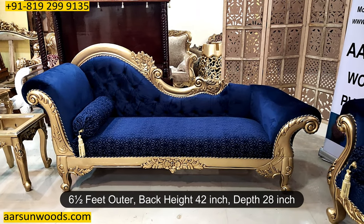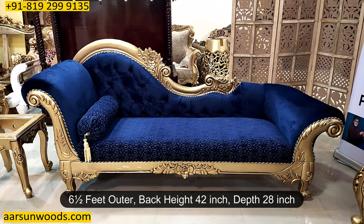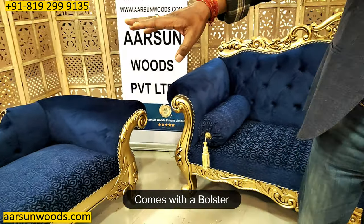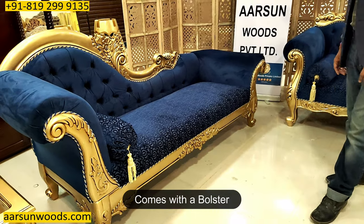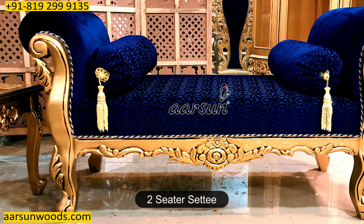The divan is 78 inches — six and a half feet outer. The back height is 42 inches and front to back this is 28 inches. You get a bolster — the round pillow that you see here — along with this.